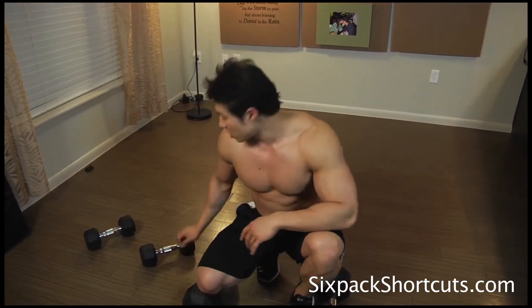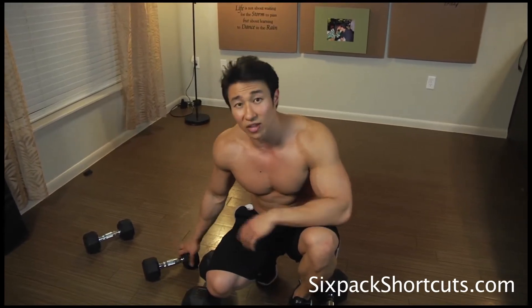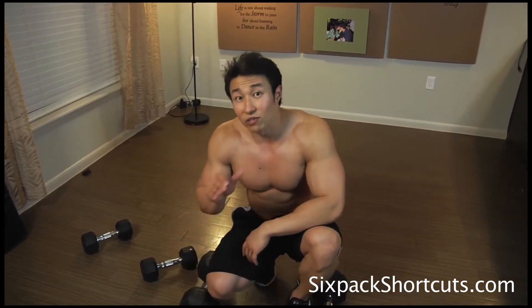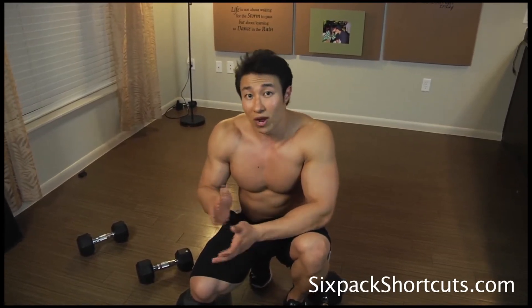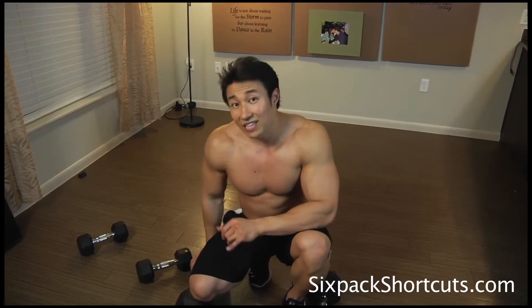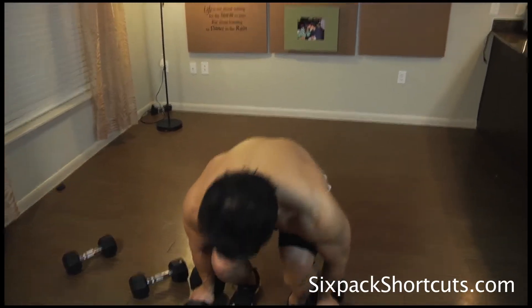Next, we're going to be going with upright rows. I'm going to go with the heavier weight because the 15-pound is just really too light. We're going to do the same setup — four drops with eight seconds rest in between. And then lastly, we're going to be going with a bent over side lateral and I'll show you how to do that as we go.